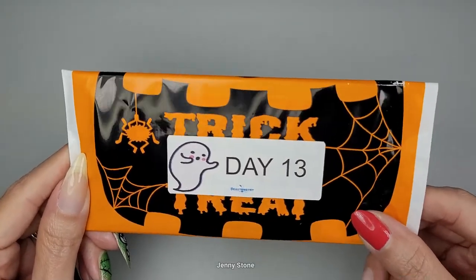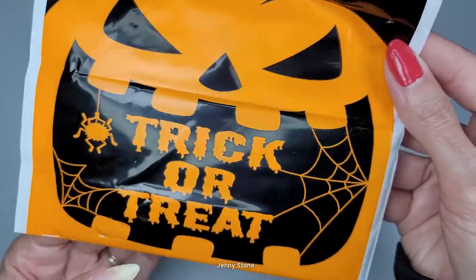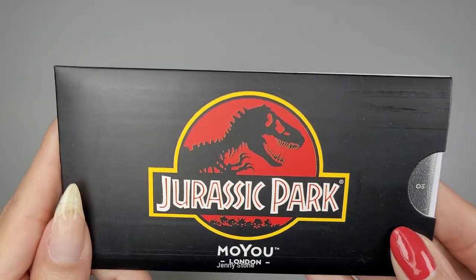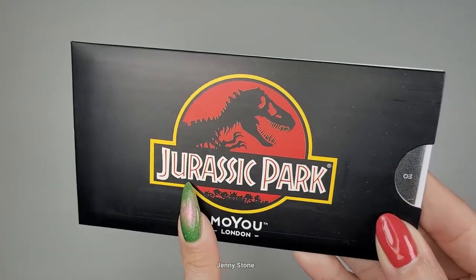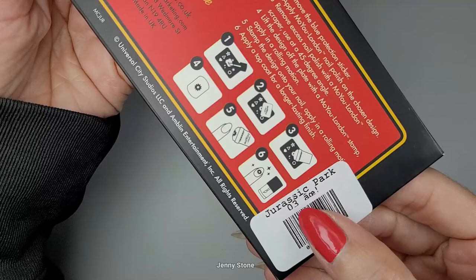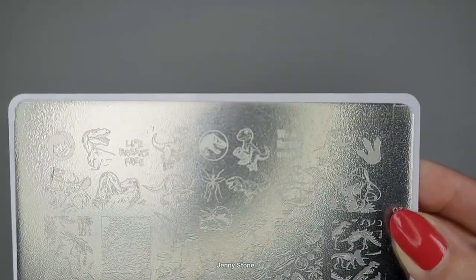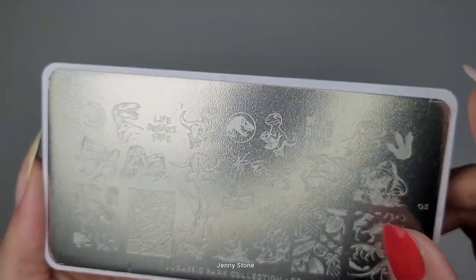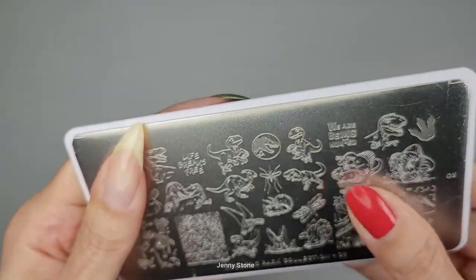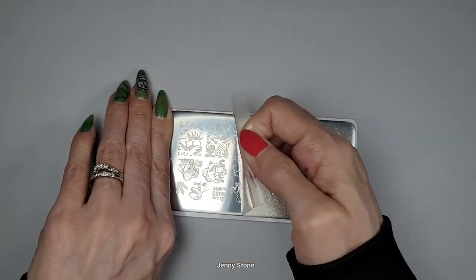For day 13 we have a black and orange bag with a cute little ghost, a jack-o-lantern, and it says trick or treat. Oh my goodness, we've got a stamping plate! This one is from Moyu London and it's from the Jurassic Park collection. I'm so excited — Jurassic Park 03! Let's take it out. Wow, this one has a protective film — that's why it looks like that. This one is clear though, so let's take this off so it's easier to see.